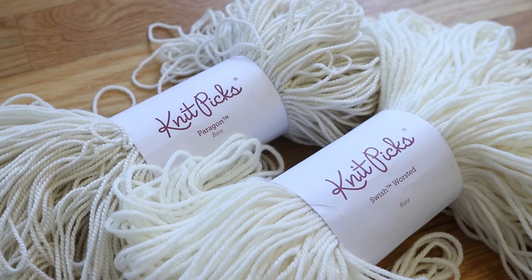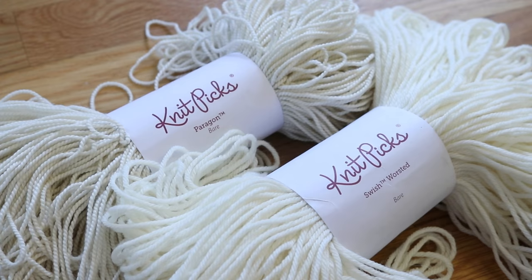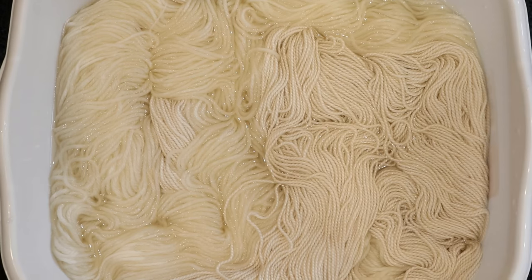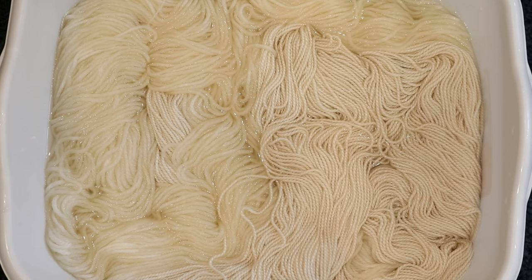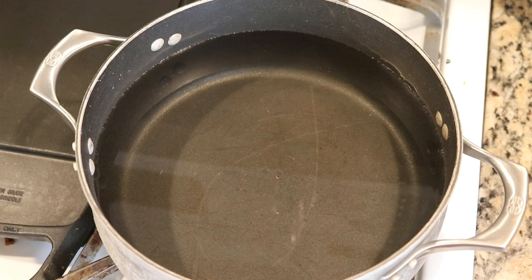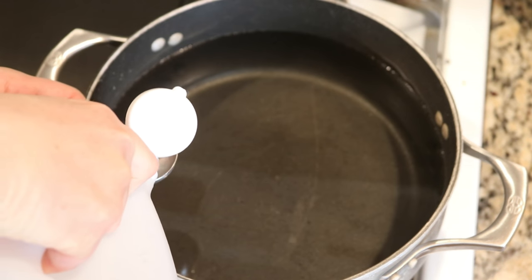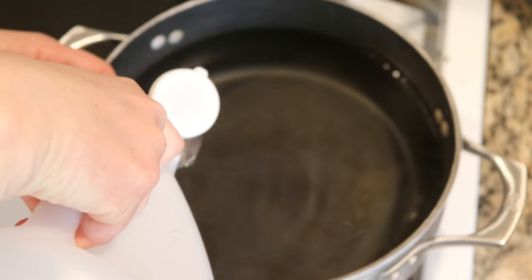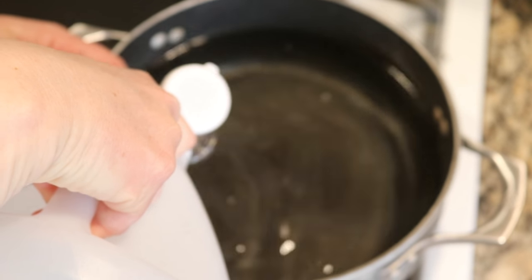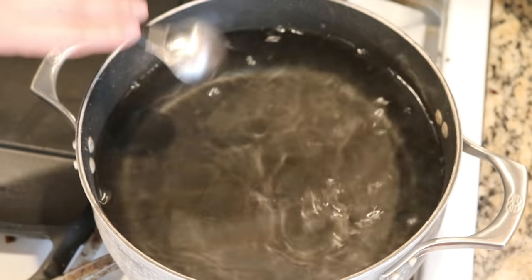As to what the hues are on those yarns, that's what we'll have to wait and see. I am pre-soaking these yarns in plain tap water for a minimum of 30 minutes. There are 12 cups of water in my dye pot and I am going to add approximately 3 tablespoons of white vinegar and start heating this up.